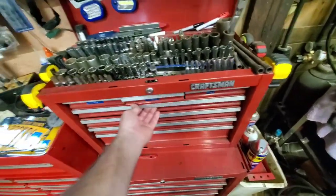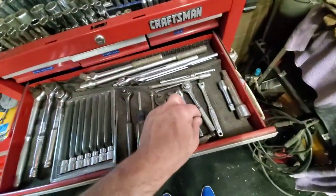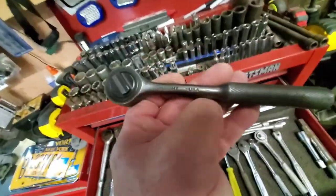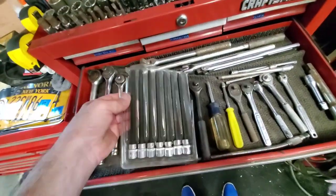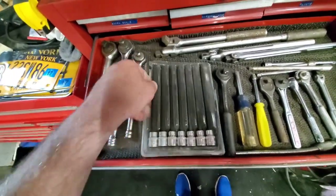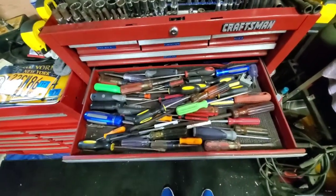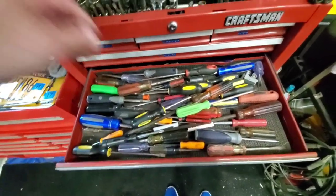Here's all the ratchets: half inch, three-eighths, quarter inch, and a couple of extensions. This is one of the right-angle ratchets, that's pretty nice. Some extension wobble-head hex when you can't get down deep, basic screwdrivers and stuff.